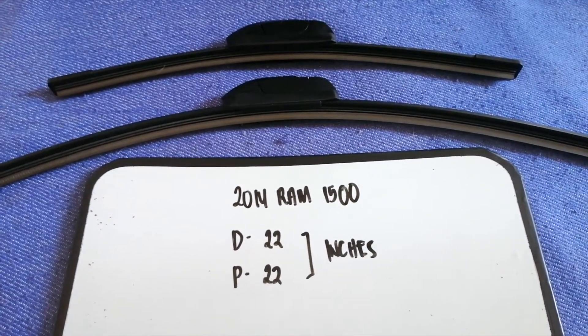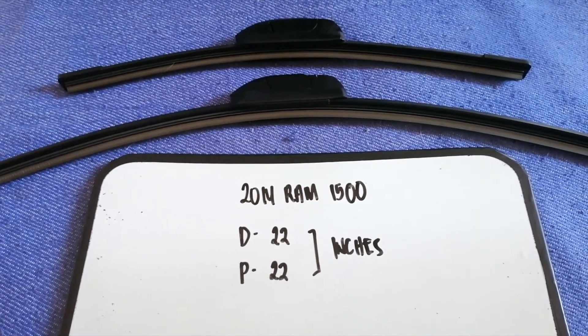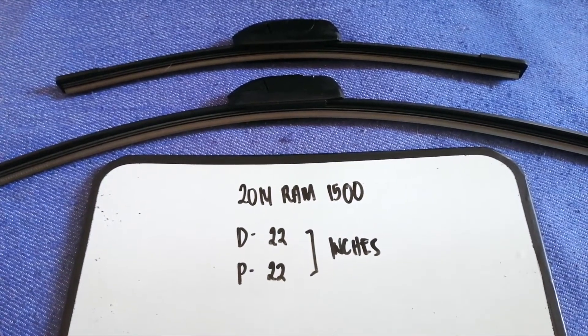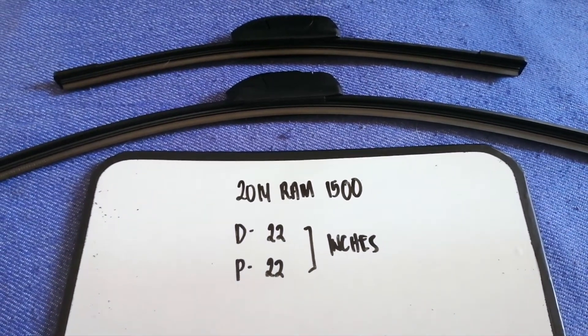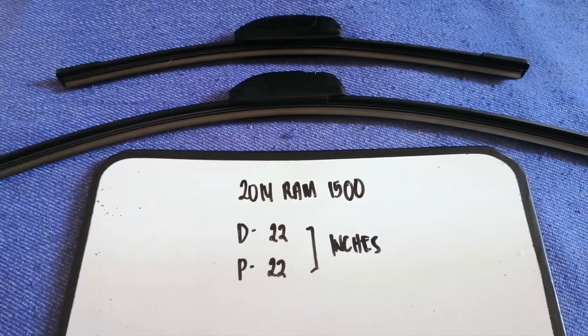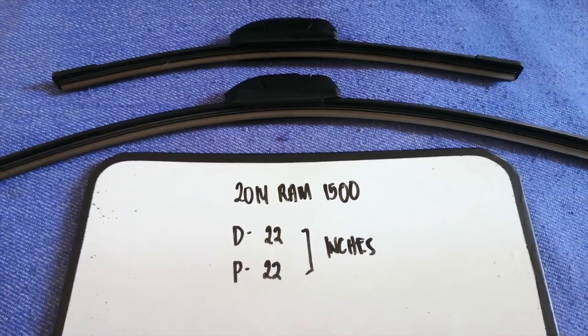If your 2014 RAM 1500 uses a different size, or if you know a cheaper place to buy a wiper blade replacement, make sure to leave a comment and let the rest of us know. Don't forget to check the video description for the recent price. Thank you for watching — please like and subscribe.